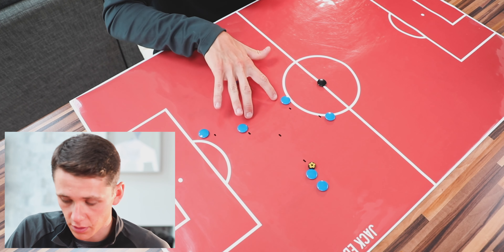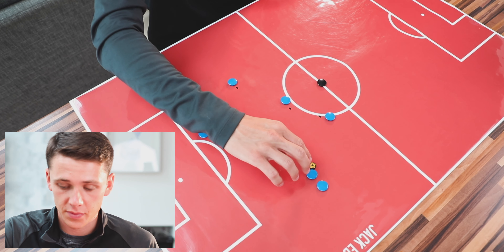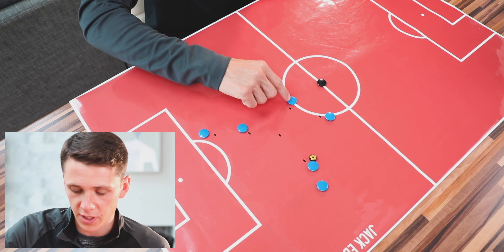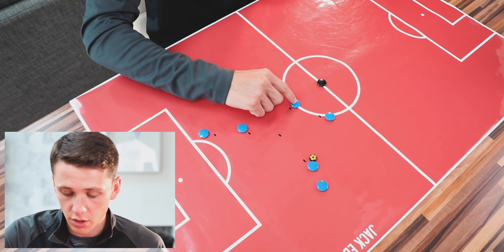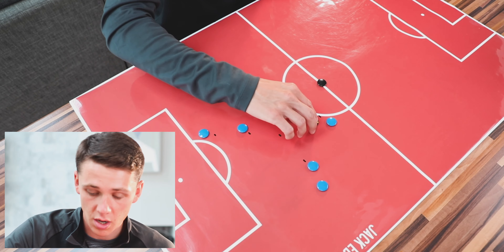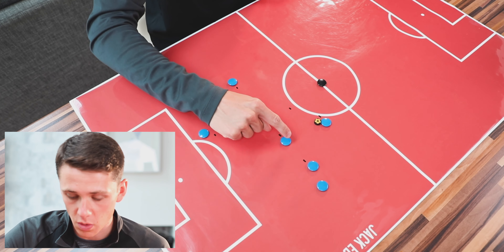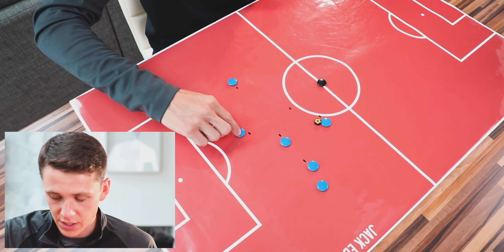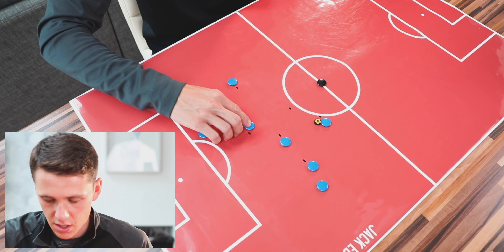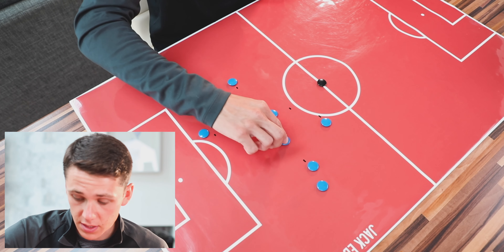We're focusing on midfield movement to set the ball out and play out. The player on the outside takes a touch to encourage the central player's movement — they come out wide, then across to receive. When the ball gets played in, they set it back as if it's a fullback or wide midfielder. We follow that movement around to the pole, then the next player comes off their line to receive a first-time pass for another set.